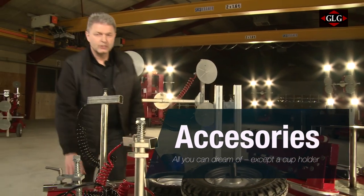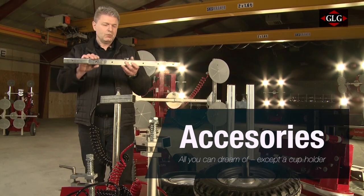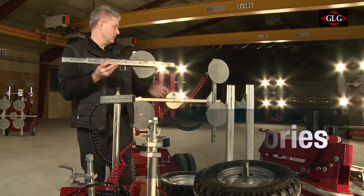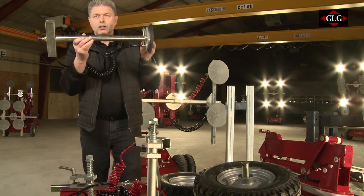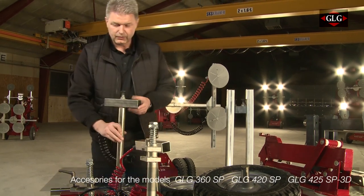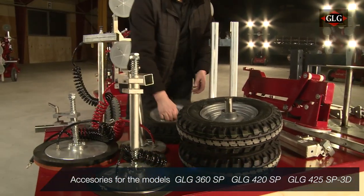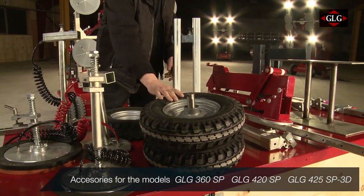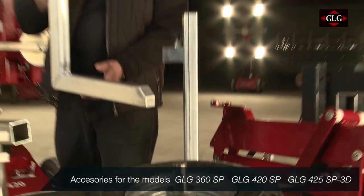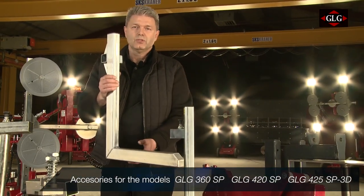We have together with our customers developed a lot of accessories. This is one of them — a longer arm, so we can adjust this in both directions, up and sideways. Longer cup holders, different kinds of cups so you can attach to stone. Extra wheels for going outside, and lower wheels for going inside. We have a forklift here so you can move material laying in front of you when you have to install.